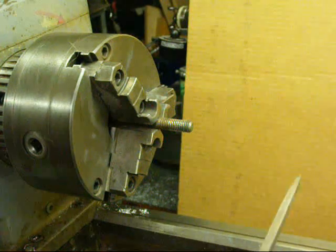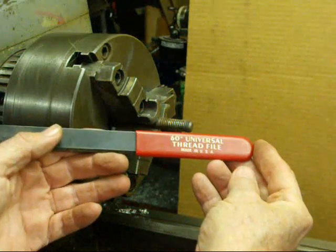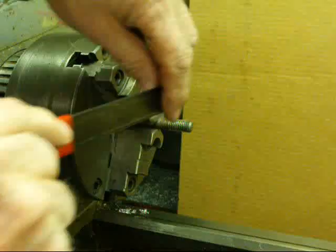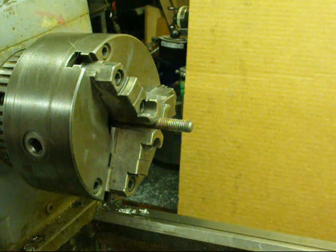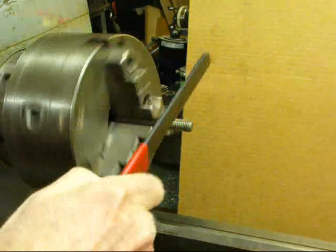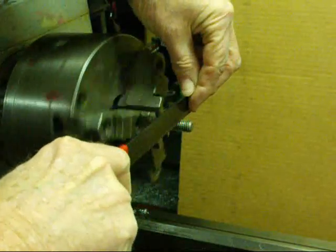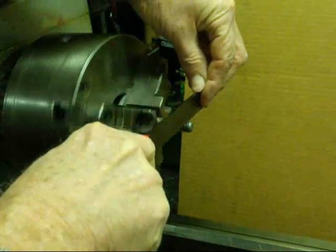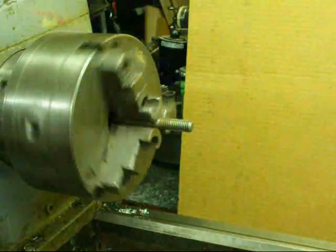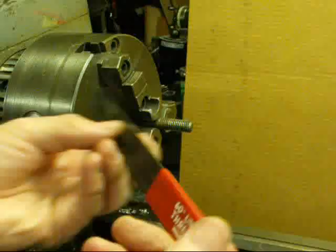A common file cuts on the forward motion — away from you — but this thread restoring file cuts in the opposite direction, toward you. I like to run the lathe in reverse when using this; that helps you get started where the threads are good and run them out. You need to move the file as well — you can't just hold it in one position. The file must be drawn toward you, and I was running the lathe in reverse using this one.